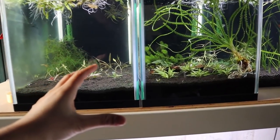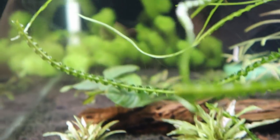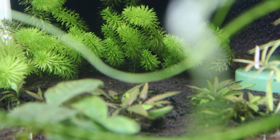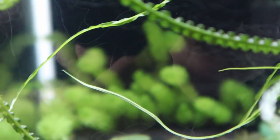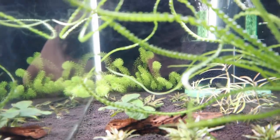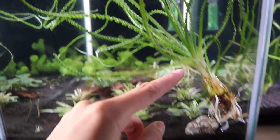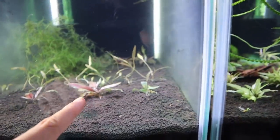Let's take a look at some of the plants in here. We've got Cryptocoryne green gecko in the back, some Anubias coffeefolia, as well as Cryptocoryne wendtii brown — kind of hard to see. We've also got Rotala Bangladesh right there, looking quite nice, and we've got this Crinum as well. I might be moving this Crinum into that four-foot tank, so that's pretty exciting.